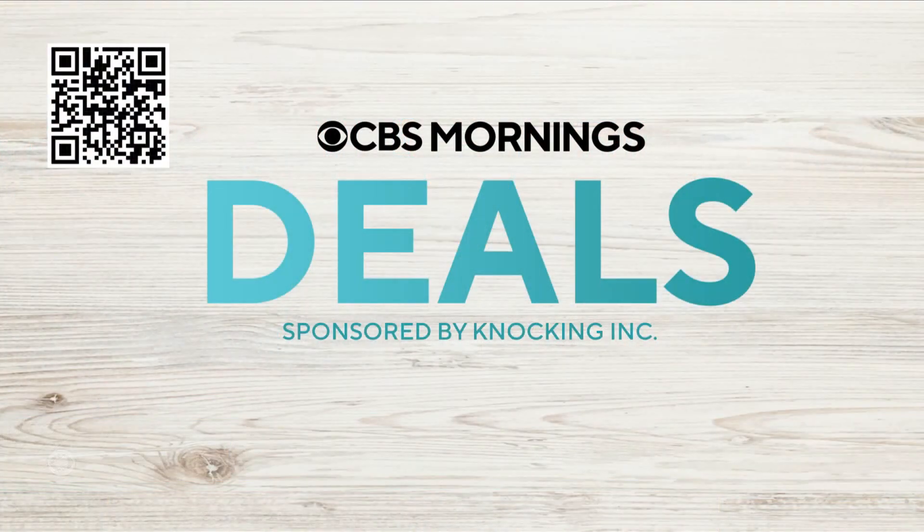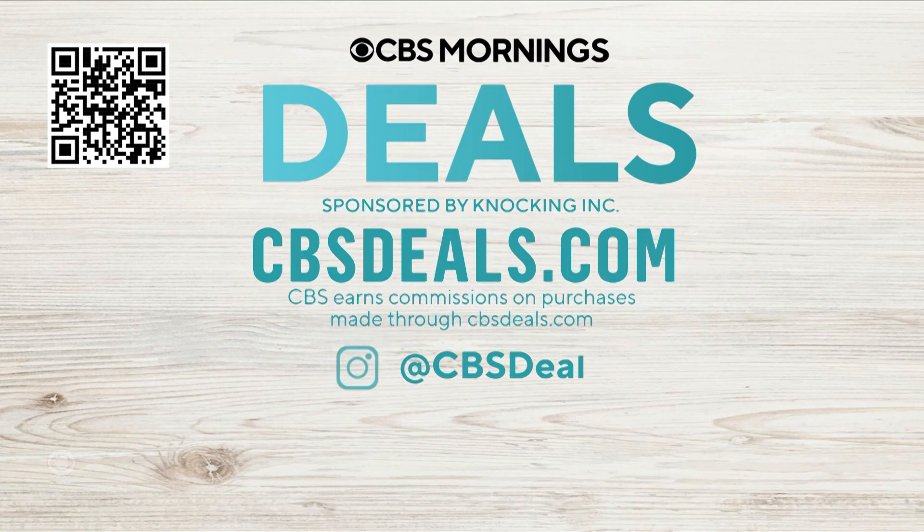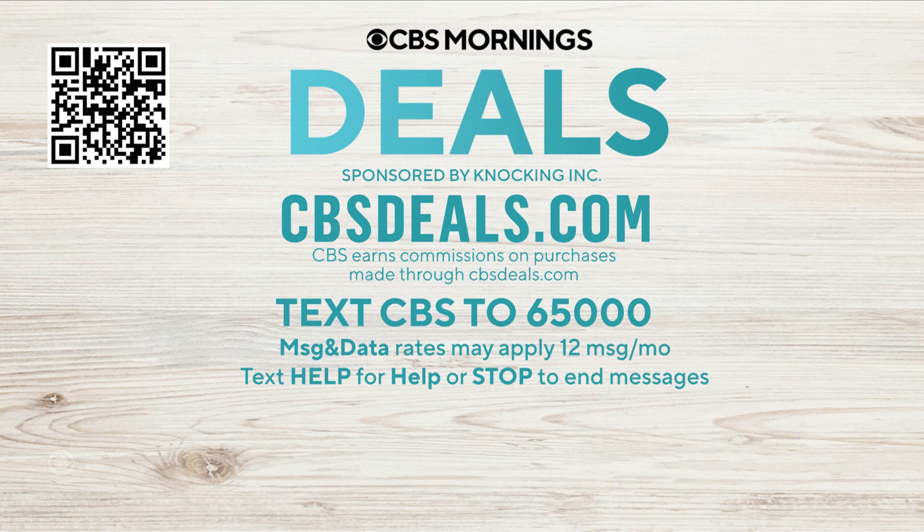You can get a set of three roots to plant at your home for $49.99 — that is 33% off. To shop for this and other items, scan the QR code on your screen or visit cbsdeals.com. Be sure to follow CBS Deals on Instagram and text CBS to 65000 to get early access to some of our most popular deals.